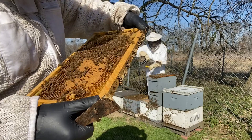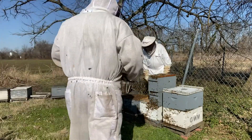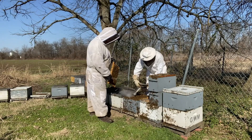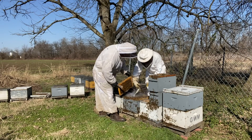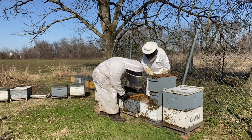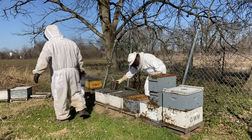My goal isn't to find her — it's just to assess the health and how much room they need. Give me a little smoke right there, right in the crack where I'm going to put the frame back in, just to make them move a little bit. I don't want to roll the queen when I put the frame back in. They look great and they're going to get a deep.